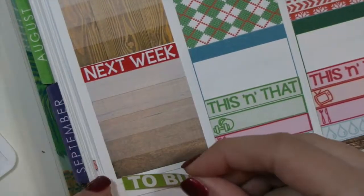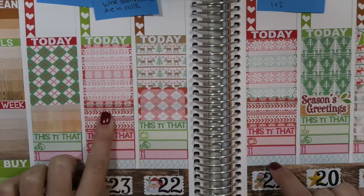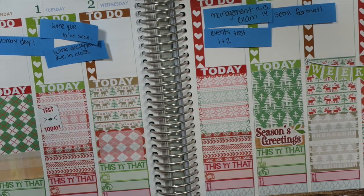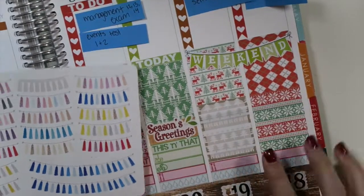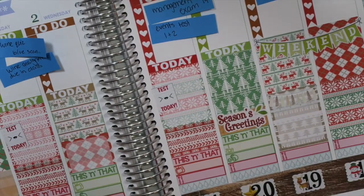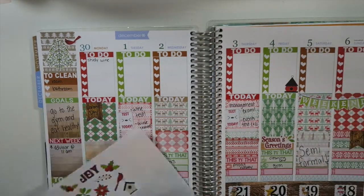Now I'm adding a next week sticker and a to-buy sticker at the bottom, since it's getting close to finals and I know I should be studying a lot next week. This is what it looks like so far — I also filled in the rest of the white space and switched some full boxes with the full box transparency. Now I'm adding some little stickers from Sweet Quiet Design to mark the two days I have tests. Then I'm adding a cute little tassel banner from our shop to mark when I have my semi-formal, because I'm really excited for that. After filling in everything I have to do that week, I'm adding the decorative stickers from the sheet — I think the cardinals and the birdhouses are so pretty.